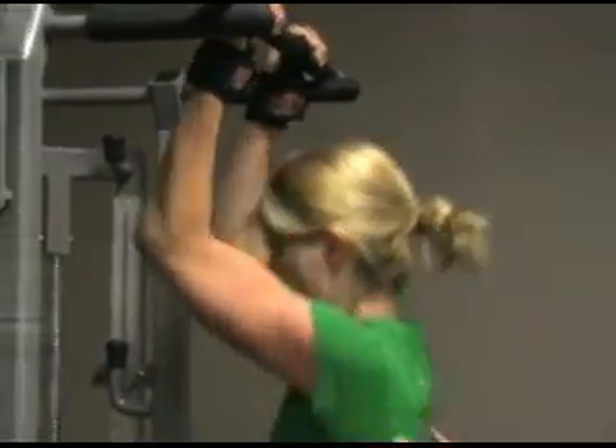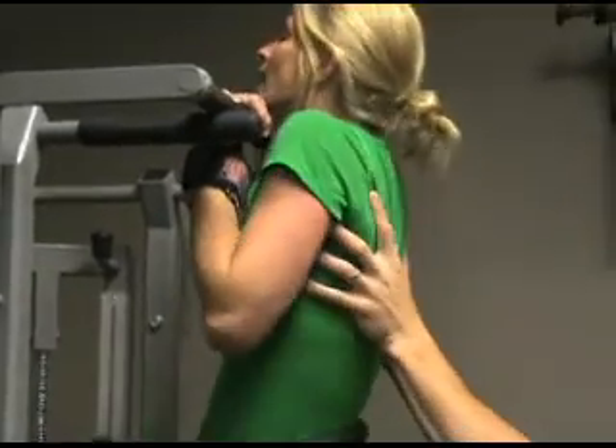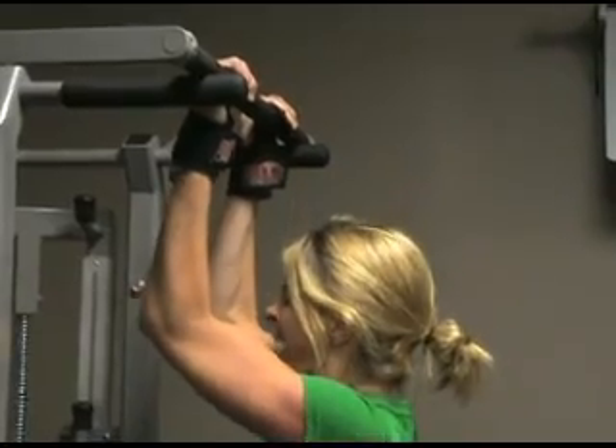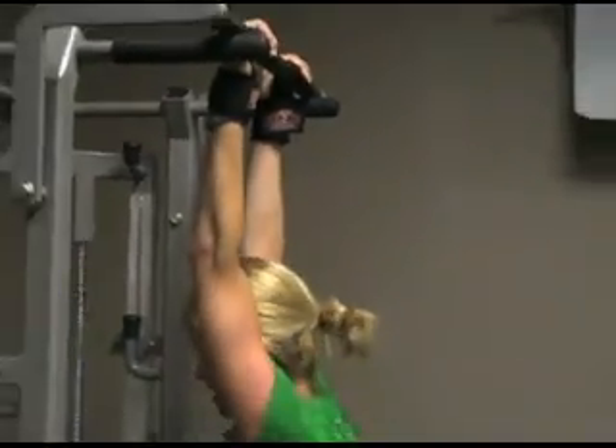Try one more with the weight. Come on. Get up there. Lock right there. Hold down. Now catch. Catch. There you go. All right. You're good. There you go.